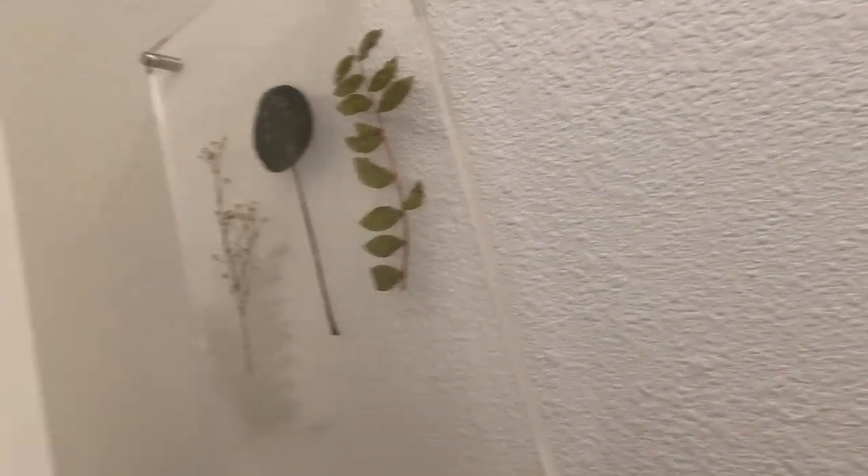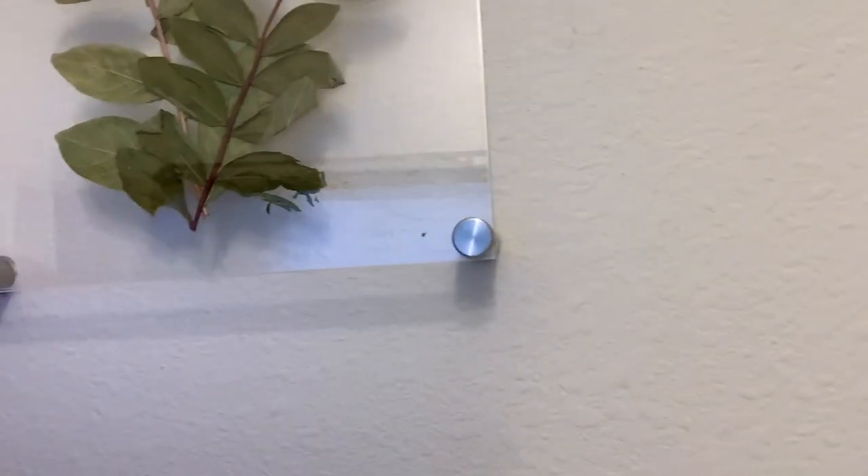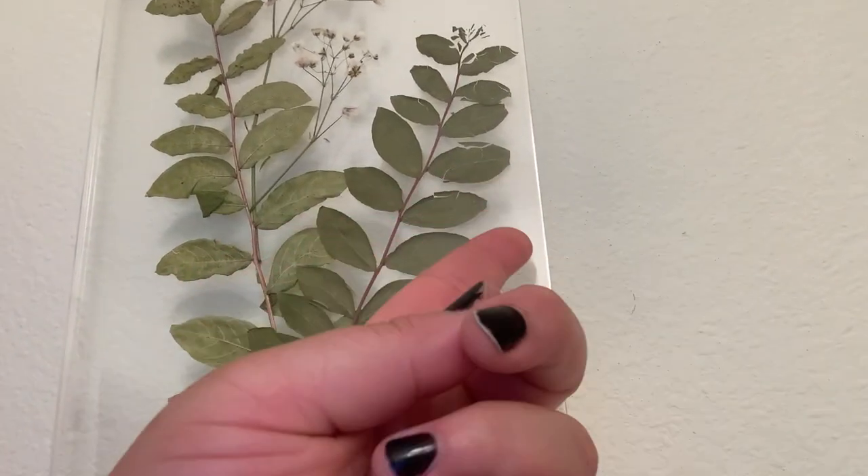In true YouTuber fashion, I acted like this was the easiest thing ever, but I did have some issues hanging it. You'll notice I'm missing leaves on one — that's because I didn't use any adhesive to glue the pieces to the acrylic. I was just hoping the pressure from the standouts would hold everything together, which kind of works and kind of doesn't. Looking back, I really would have glued them down with epoxy. For the second piece, I used clamps to hold it while assembling, but that actually cracked the leaves.